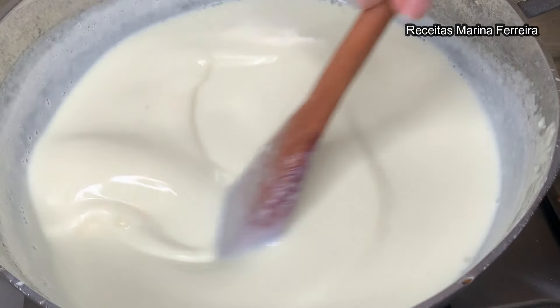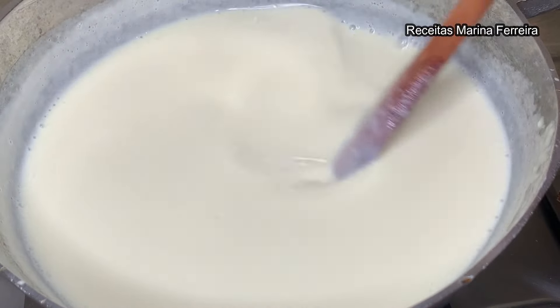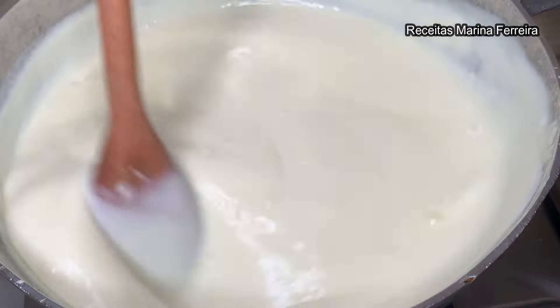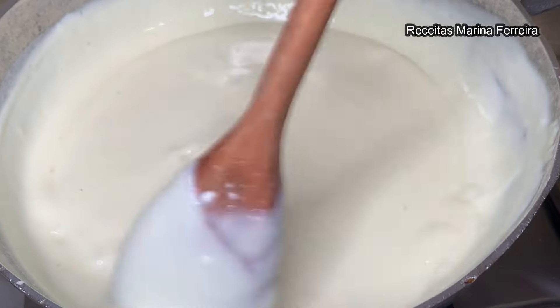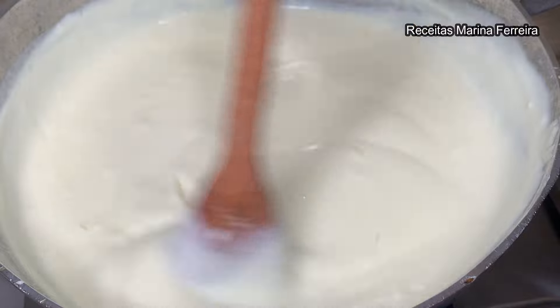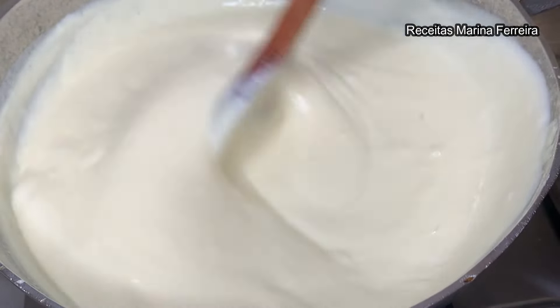Observe bem: o creme já deu uma engrossada, já esquentou bem. Então aqui eu já vou colocar no fogo médio para cozinhar muito bem esse creme. Rapidinho começa a ferver e aí vocês podem contar no relógio 5 minutinhos. Assim que começa a ferver, mexe mais 5 minutinhos e pode desligar o fogo.